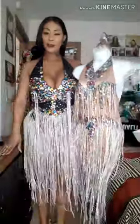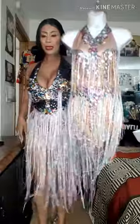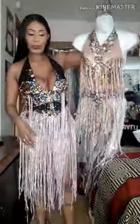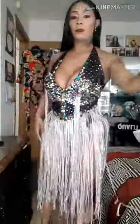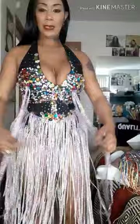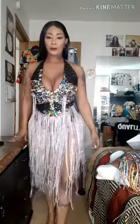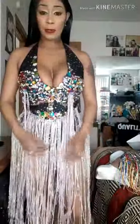Hey guys, it's your girl Amari. So you guys see I made this one in black and I actually made it a lot longer than this one. I know this is bold — I like really, really bold and sparkly.